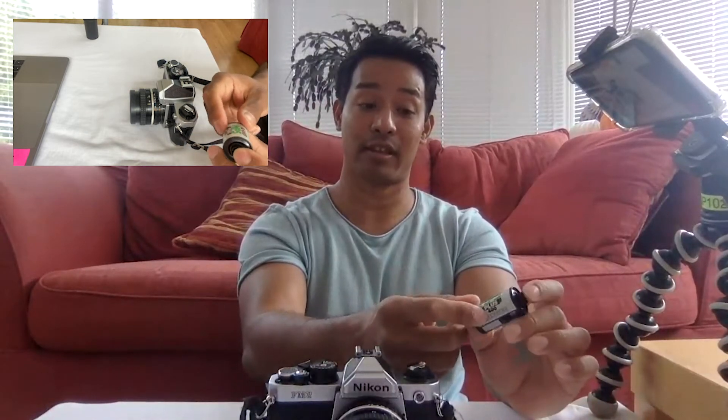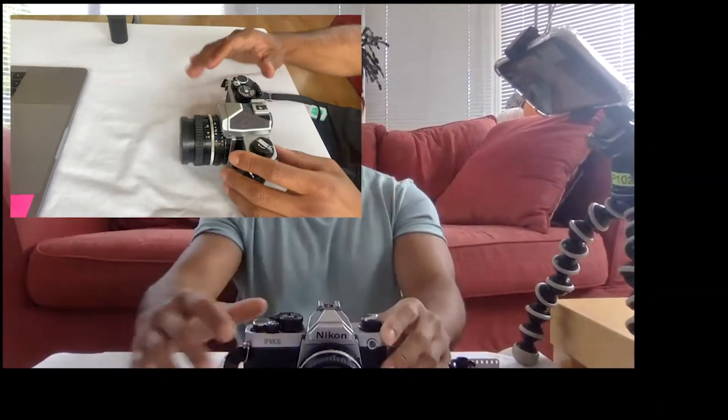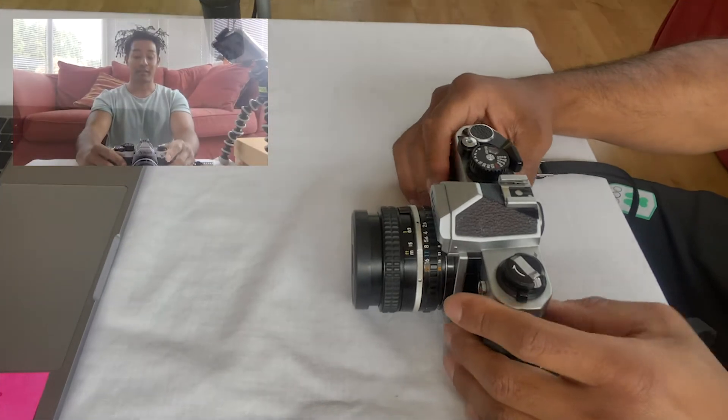I'm going to show you how to load a 35 millimeter film into an SLR. The SLR we're using today is a Nikon FM2. Before we start, remember to make a note of what ISO film you're using. If you forget after you've loaded the camera, you cannot open the camera back up to check what ISO it is, so make sure you know what ISO film it is.